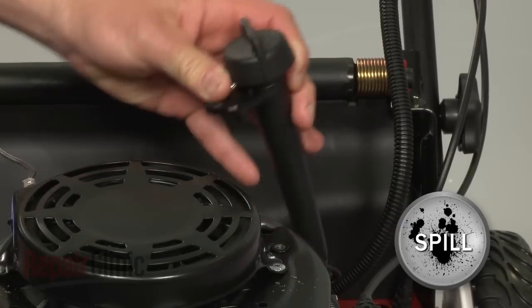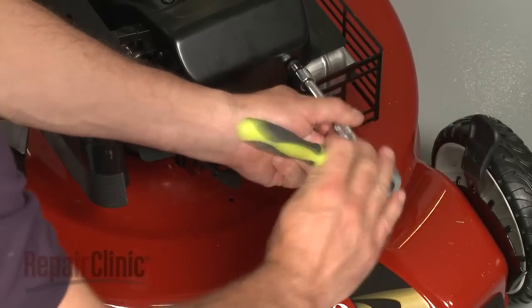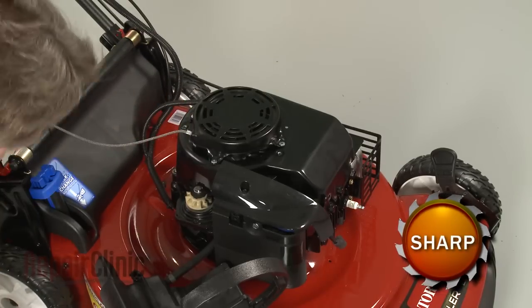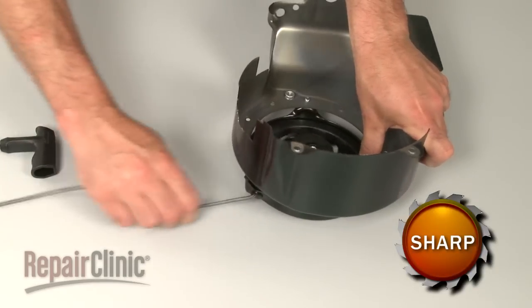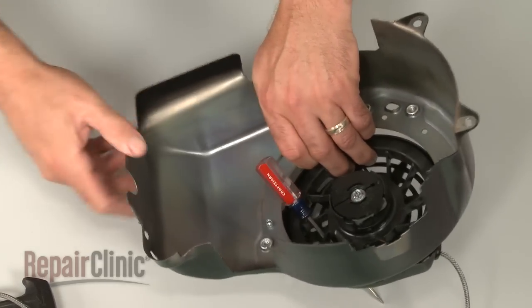Keep in mind that some engine oil may spill. Remove the bolts securing the blower housing and pull the housing off. Next, pull the starter rope all the way out and insert a small screwdriver to secure the rewind spring and pulley.